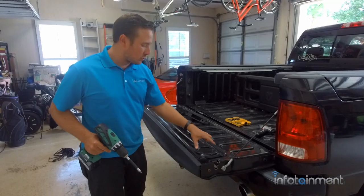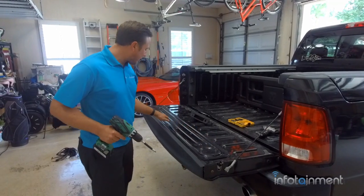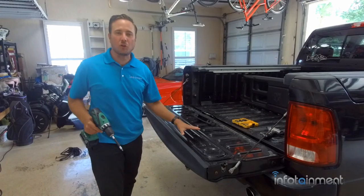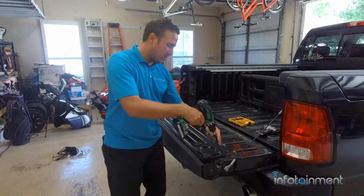The first thing we're going to do is remove these eight screws on the tailgate itself. These are Torx T30 screws, so we'll go ahead and remove those now.